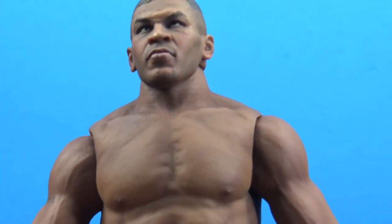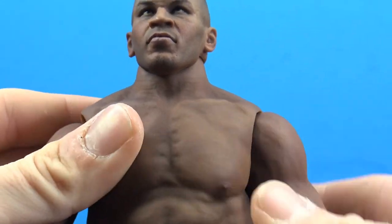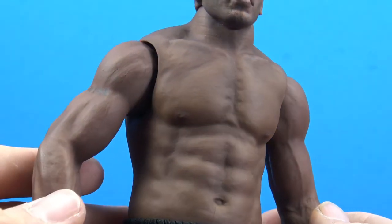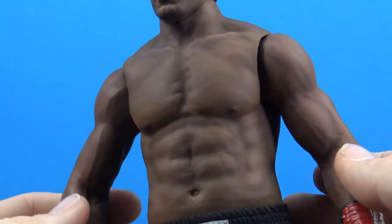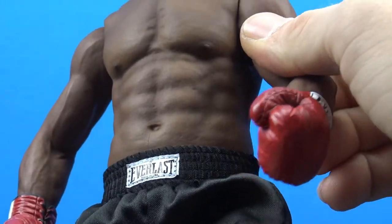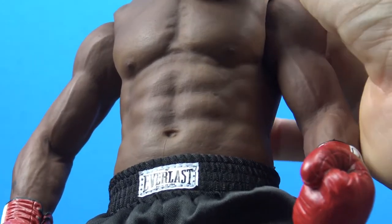For the body, this is really cool — it's almost like a very soft rubber that they use, and they kind of airbrush some shading to really bring out the definition. It looks really really good, with really nice sculpting on the body throughout by Storm. The neck is a solid but soft piece and there is a double ball joint in there.